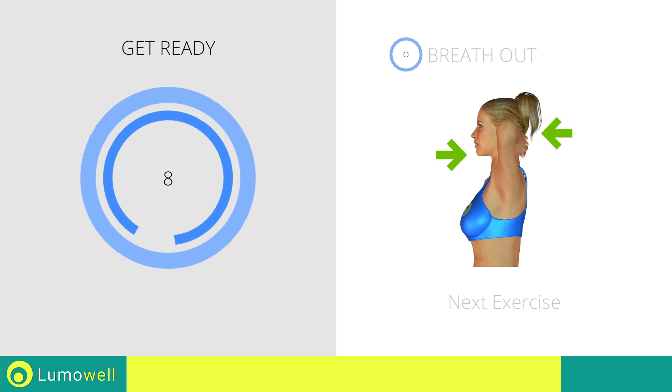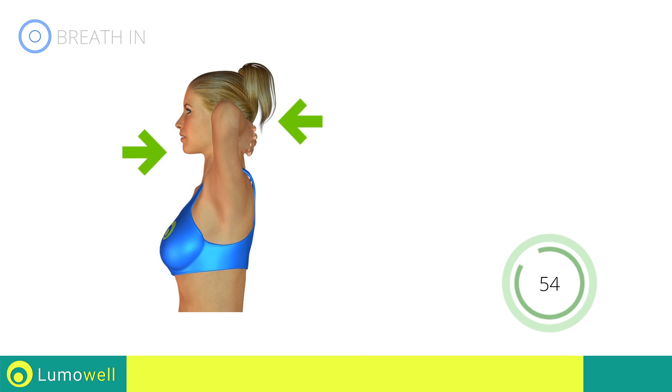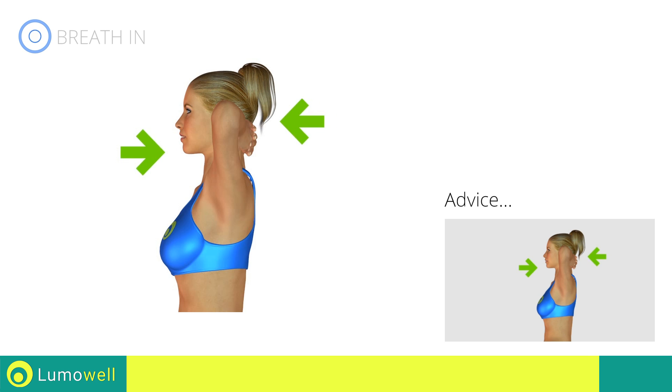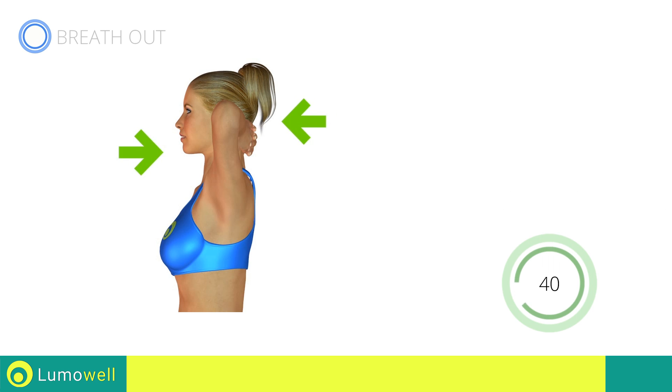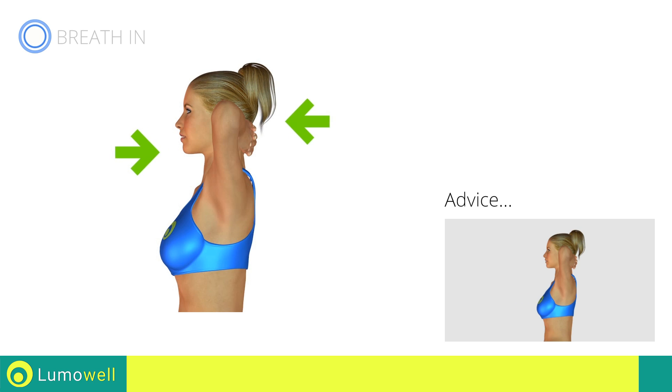Next exercise: neck stretching. 3, 2, 1, go! Keep a slow, regular pace or else you might risk joint problems. Do not bend or curve your head during the movement. Stare at a fixed point in front of you during the entire exercise to help you.